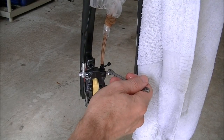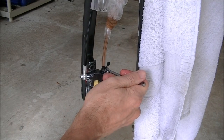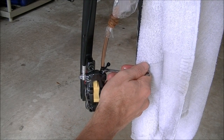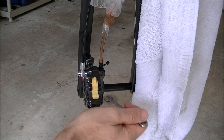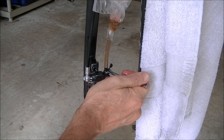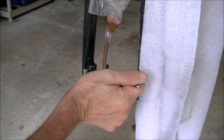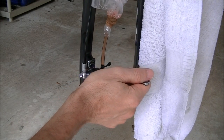Give the lever a couple of squeezes and repeat this one or two more times: squeeze the lever, open the bleed nipple screw — you'll feel the lever go all the way down to the bar — keep the lever down, tighten the nipple up, then let the lever up and give it a couple of pumps. Do this one last time: squeeze the lever until it goes all the way down to the bar, then close the nipple off and give the lever a couple of pumps.